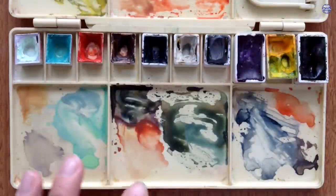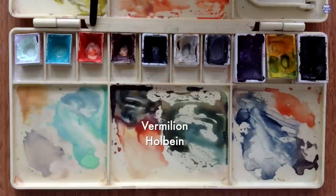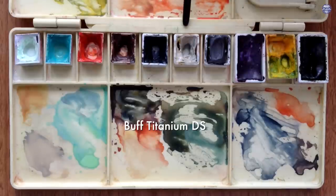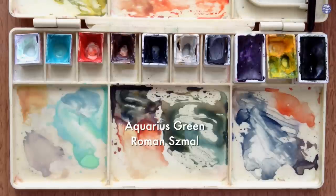Here are the colors I'll be using: Chinese White by Holbein, Cobalt Green by Holbein, Vermillion by Holbein, Burnt Umber by Holbein, Payne's Grey Bluish by Schmincke, Buff Titanium by Daniel Smith, Graphite Grey by Daniel Smith, Rose of Ultramarine by Daniel Smith, Hansa Yellow Medium by Daniel Smith, and Aquarius Green by Roman Szmal.